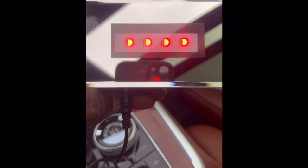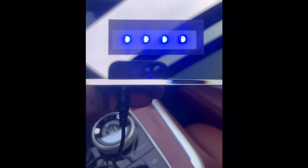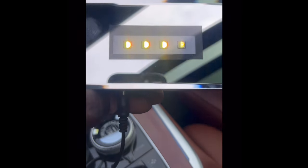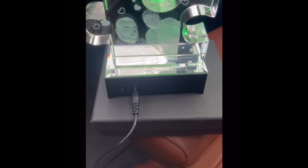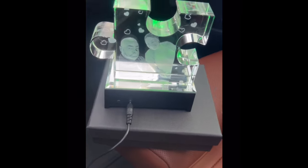The light kit sits underneath the crystal. It comes in different colors and different molds — it even has a strobe mode or your solid colors. You can either plug it in or it also takes a battery-operated system.